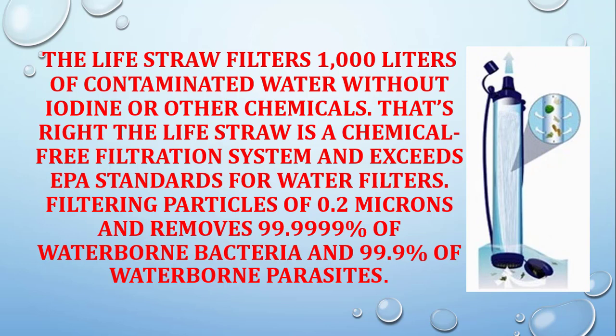the LifeStraw is a chemical-free filtration system and exceeds EPA standards for water filters, filtering particles of 0.2 microns and removes 99.9999% of waterborne bacteria and 99.9% of waterborne parasites.